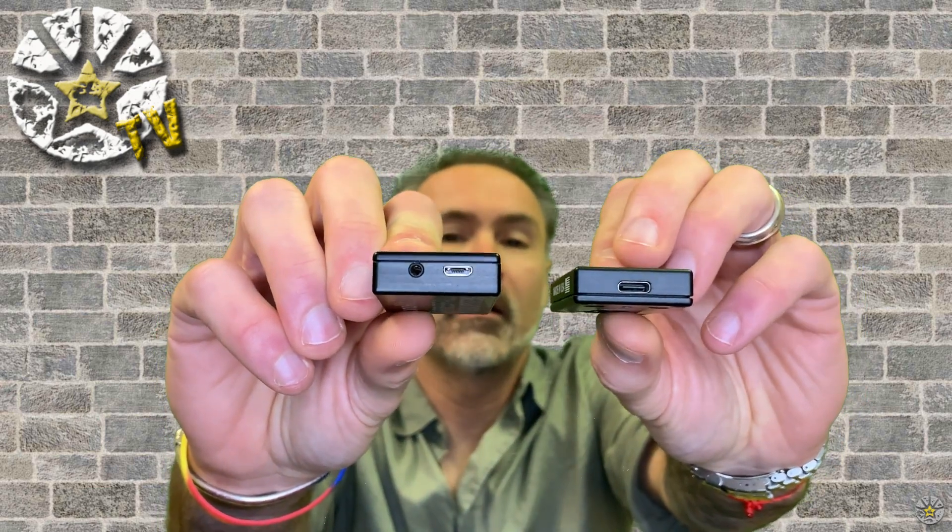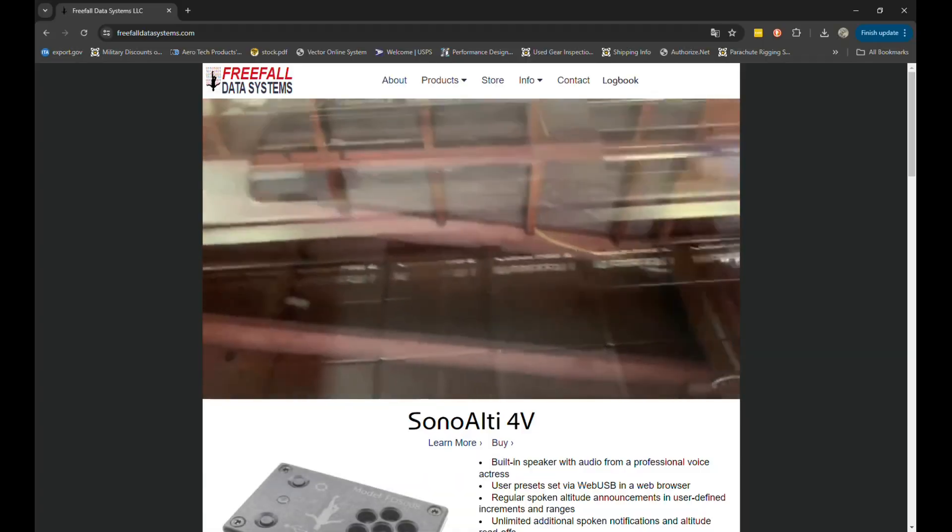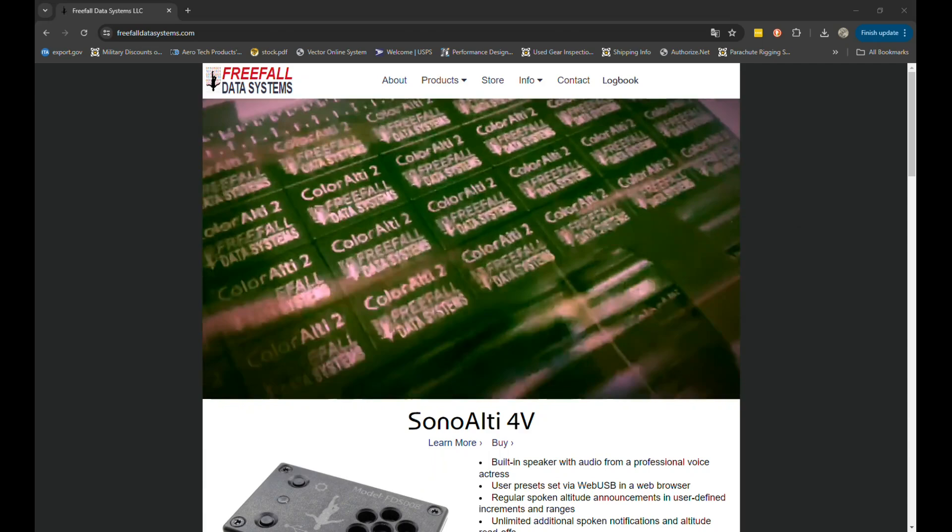One other thing you might have noticed is that the new version does not have the audio jack that the previous V3 had — the 2.5mm audio jack next to the USB port. I think that's actually a good improvement, because I don't think anybody really used it; it's just a pain to put headphones on while wearing a helmet. So removing that audio jack is a good change on the new one.